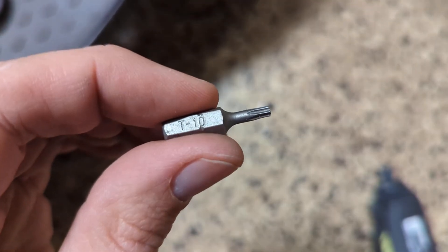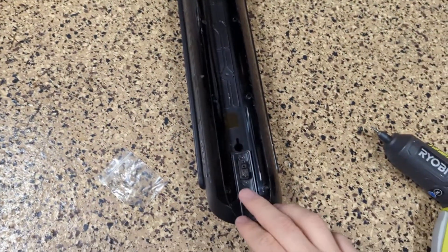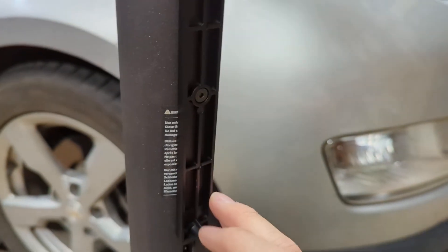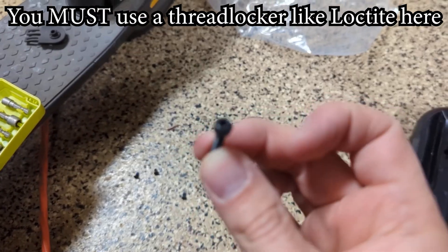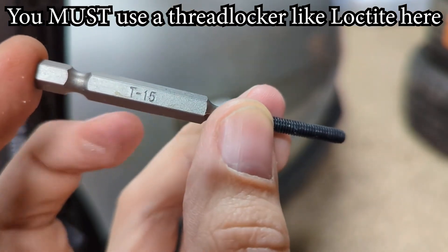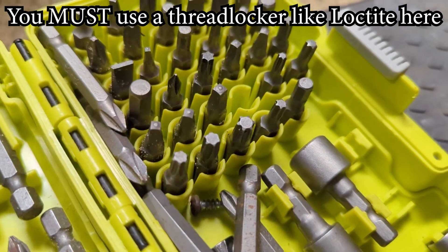What worked for me was the Torx T10. After you get the three screwed in on the bracket, we're going to take the battery and insert it — line up the port on the battery with the port on the scooter, and the holes here and here will line up with the posts. For the longer screws securing the battery, I needed the T15. I needed a longer bit as well; a short stubby bit won't reach far enough.